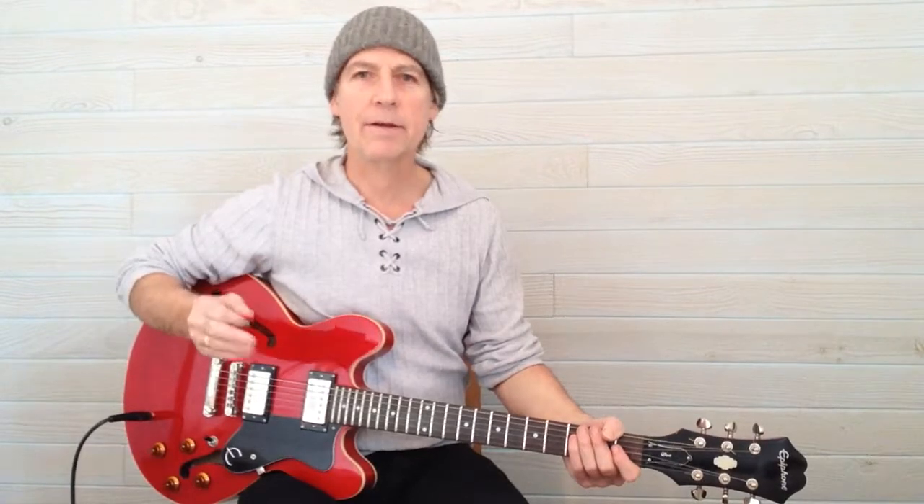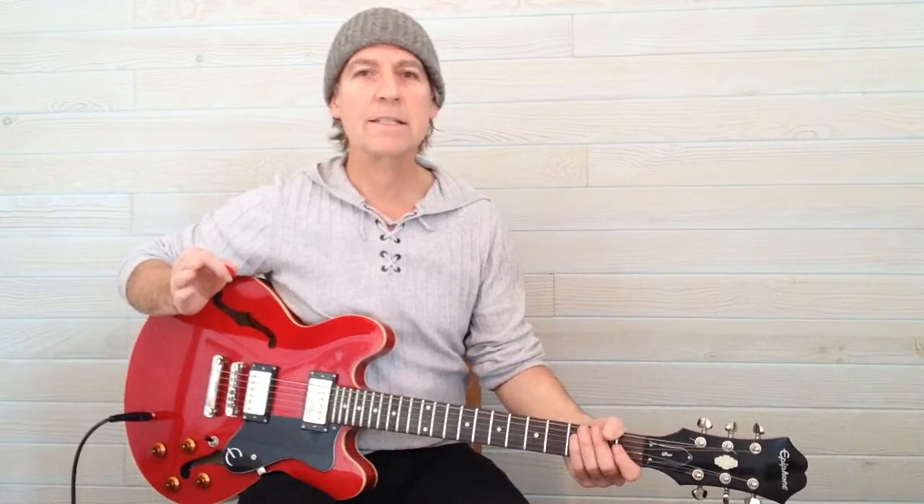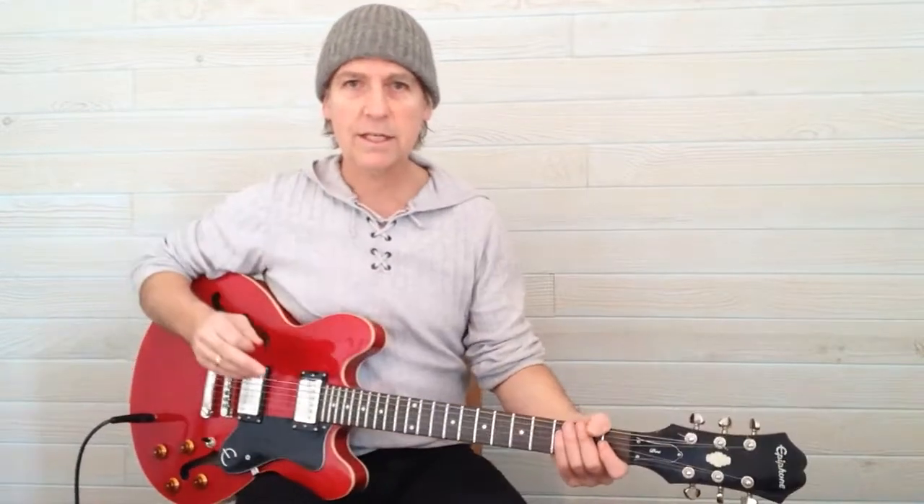Welcome to Play Cool Guitar. In this first lesson we're going to learn the chord of A. In the next lesson we're going to learn another chord, and in the third lesson we're going to learn a third chord so that we can play a song in lesson 4. But for now let's learn the A chord.